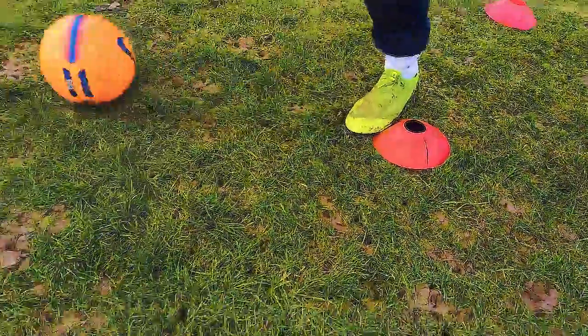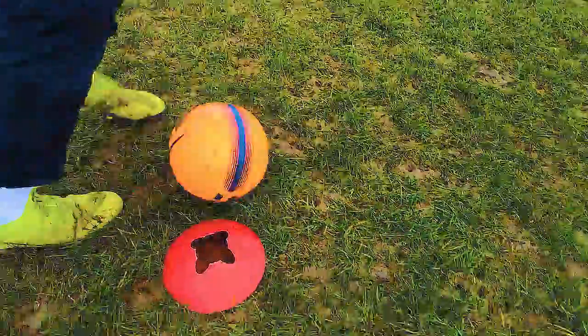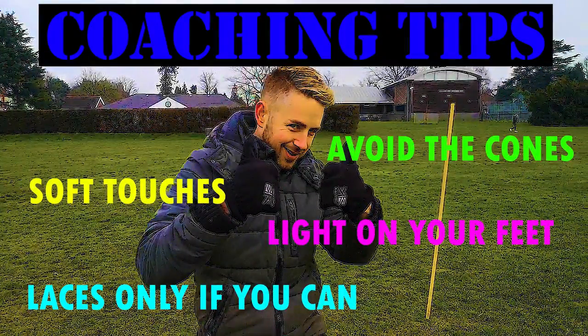Don't let the ball come too far out. Little touches, staying light on the feet. Try and keep the ball nice and close and try not to touch the cones. Quick recap: avoid the cones, soft touches, stay light on your feet and use only your laces if you can. If you need to use other parts of your foot because you're struggling, then go for it.